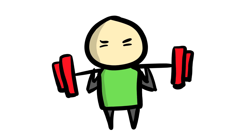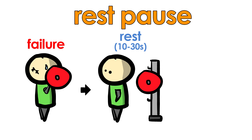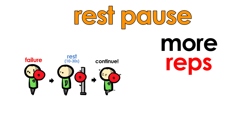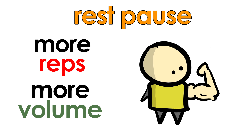The scenario I just described is similar to something known as rest-pause sets. A rest-pause is usually done in the last set upon reaching failure. At that point, you re-rack the weight, take a quick 10-30 second pause, and then jump right back into it and crank out a few more reps. The benefit is that you do more reps without having to decrease the weight intensity. More reps mean more volume, which hopefully means more gains.